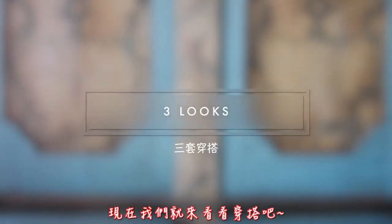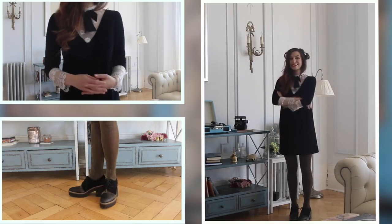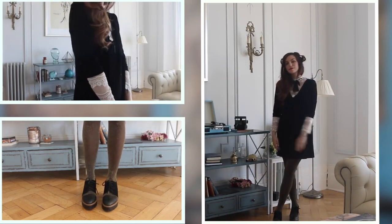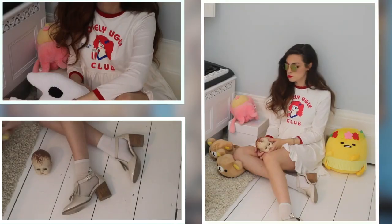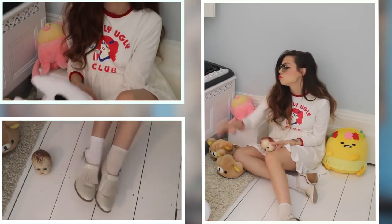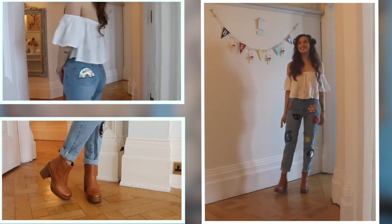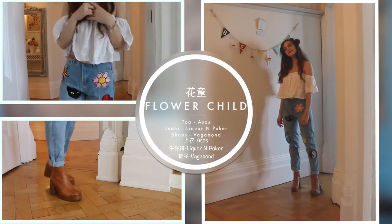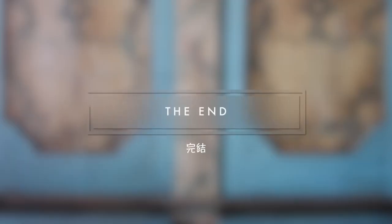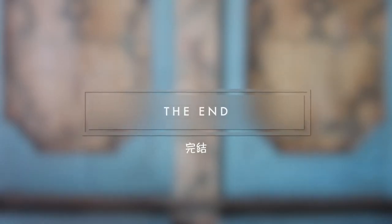But now let's take a look at the lookbook. So, these are the three looks I put together for you. I hope you enjoyed the makeup tutorial, and that's it for today! I will see you next week! Bye!